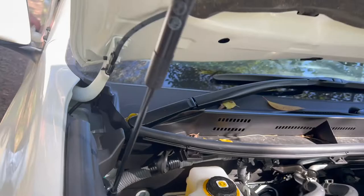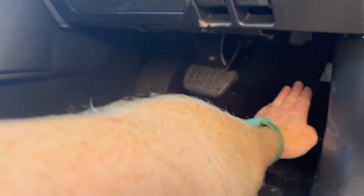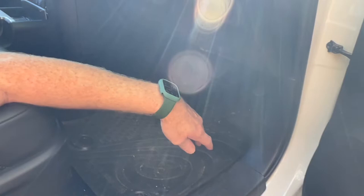Let's come into the driver's footwell area, opening up the driver's door. Looking up above the accelerator panel is the area we're going to be trying to locate. The first step to make it easier is the removal of this kick panel and also this side trim here.